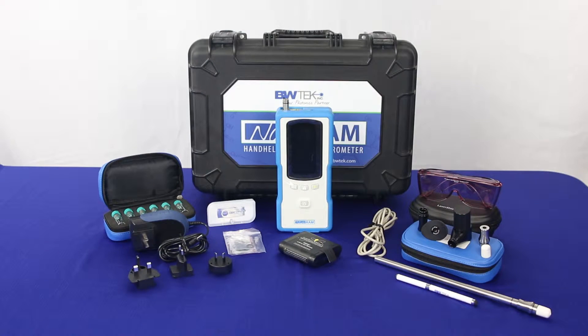Today we'll be discussing how to properly set up your NanoRam handheld Raman system out of the box.